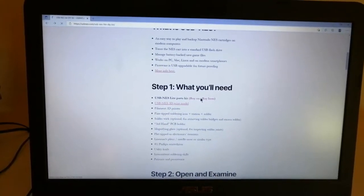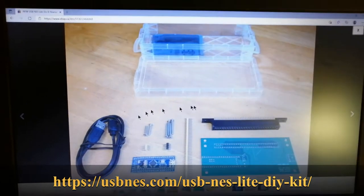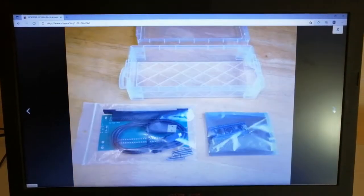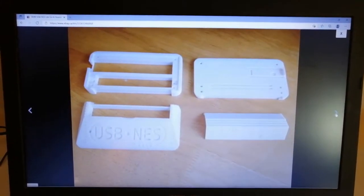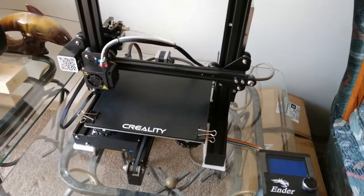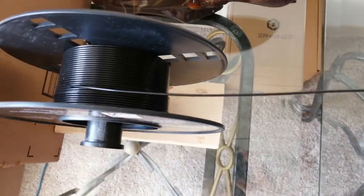The first thing you'll need for this project is the USB NES Lite Parts Kit, which is available through our website via an online web store link. You'll also need the USB NES 3D print model available through our website, and a film and 3D printer if you're planning on printing your own USB NES case, which is highly recommended and covered later in the tutorial.